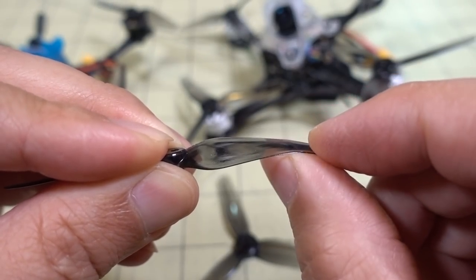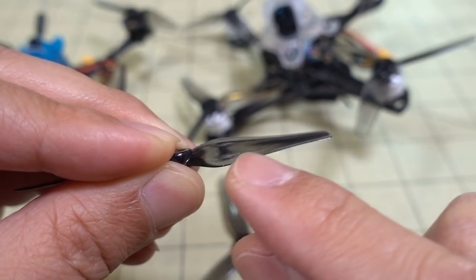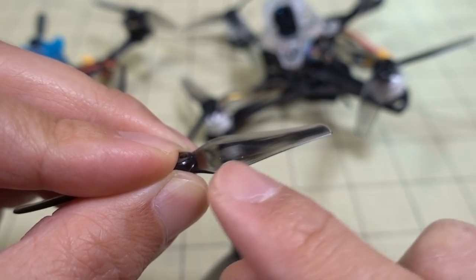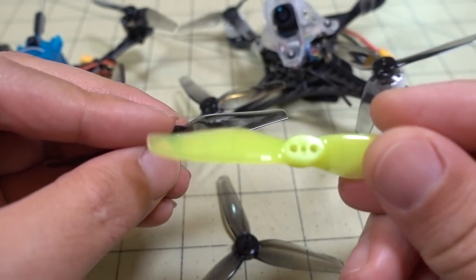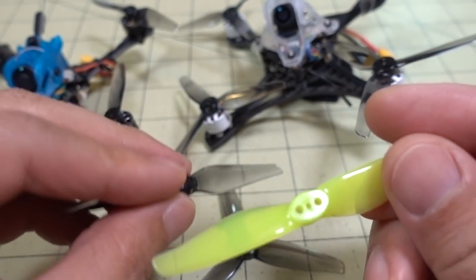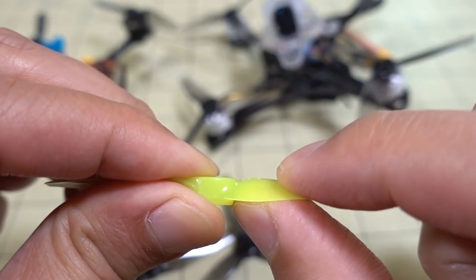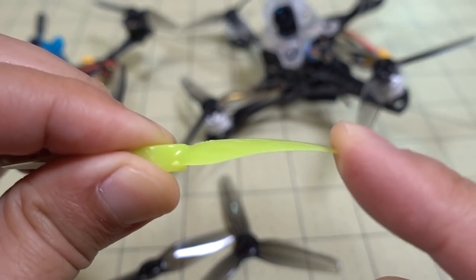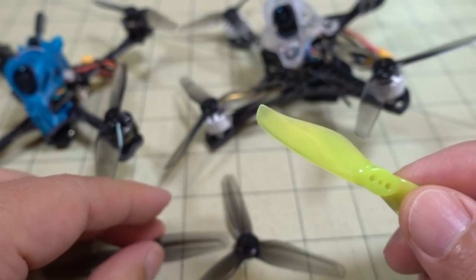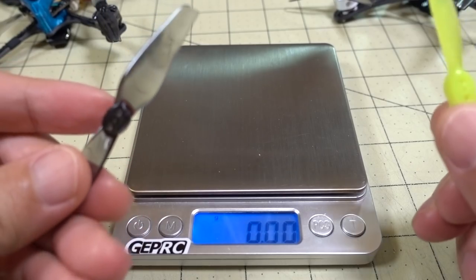The stiffness from the hub outward is fairly consistent. At the very tip it's a little bit less stiff than towards the hub, but the transition is more gradual compared to the GEM fan. The GEM fan 3018 prop is much more stiff in the center part compared to the HQ prop and much less stiff on the edge. Those differences do translate to differences in flight characteristics.